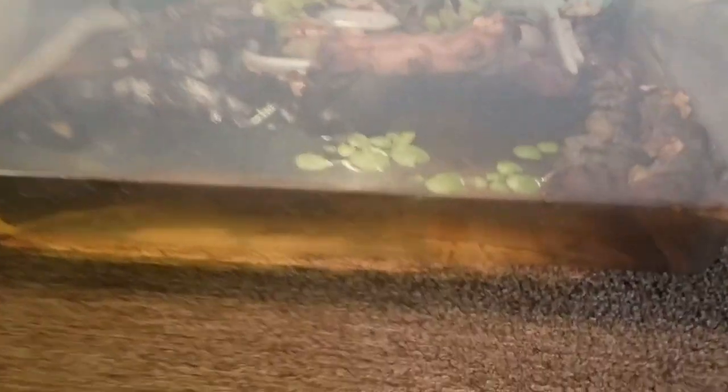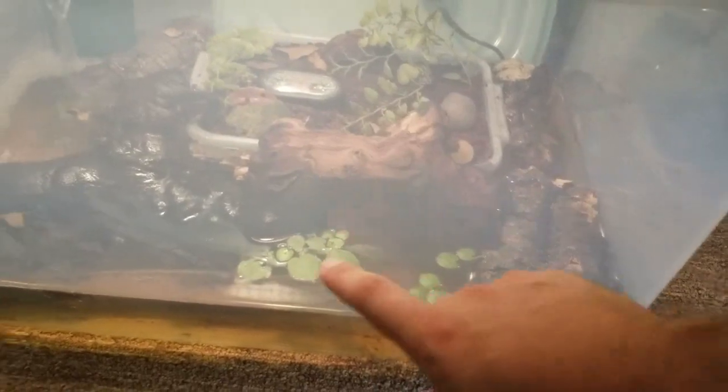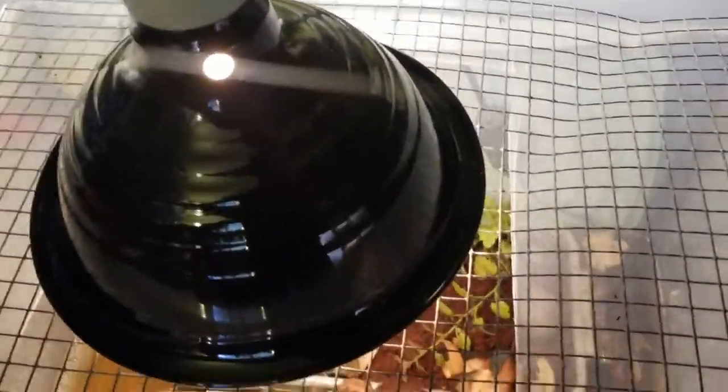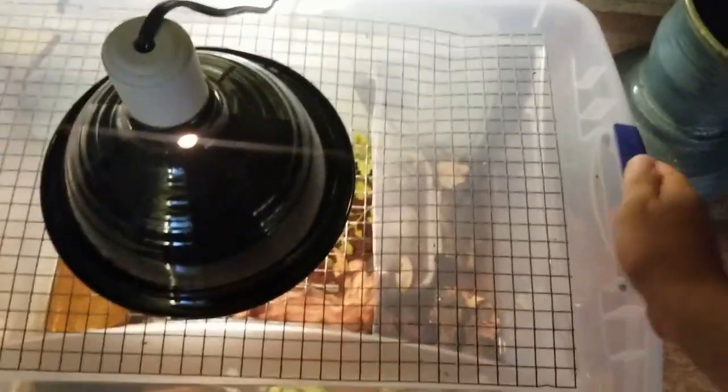I got a little filter in there. This is actually way too much water for the frogs and they are terrible swimmers. I've got some cork bark here, this is Amazon frogbit — these are live plants. This is Mopani wood, some more cork bark. I have a 75-watt bulb, which actually might be too hot because the temperature is like 90 degrees in here, which is not great. I'd love it to be around 85. Let me take this off and show you the frogs.